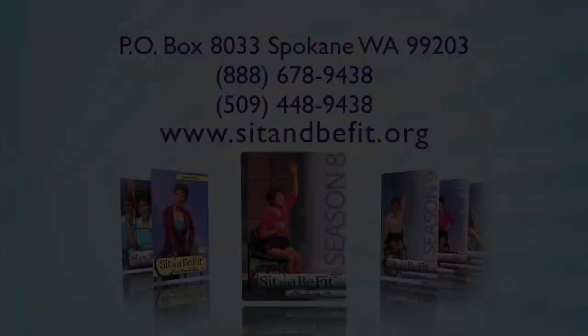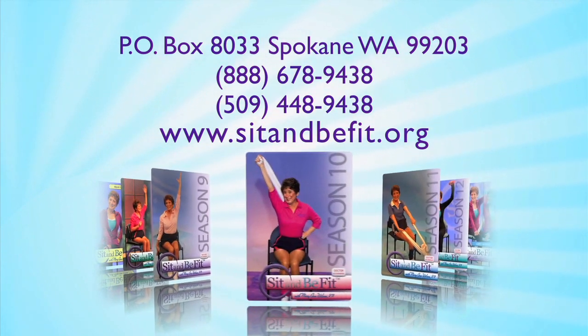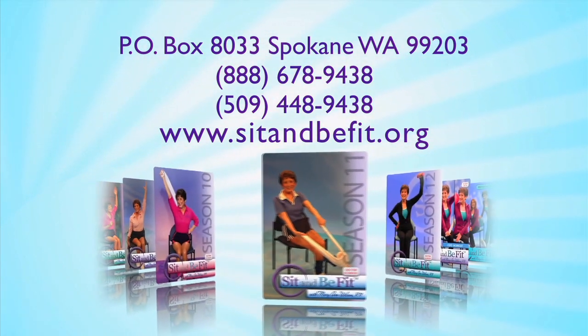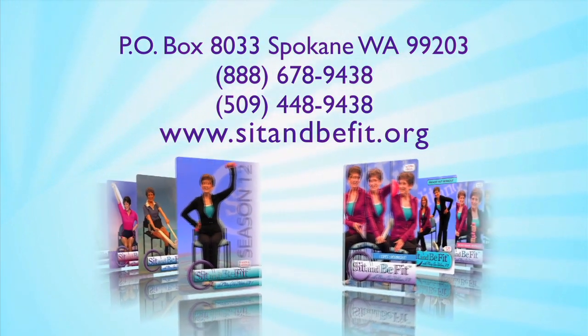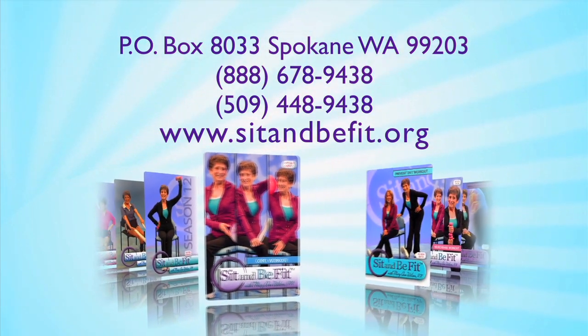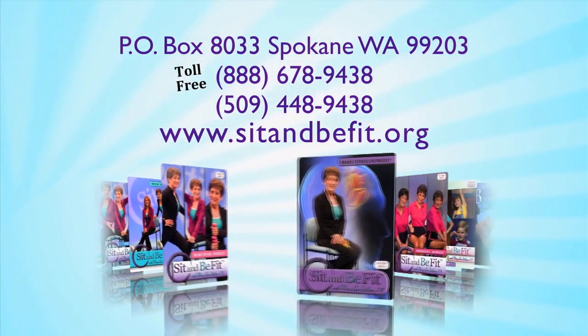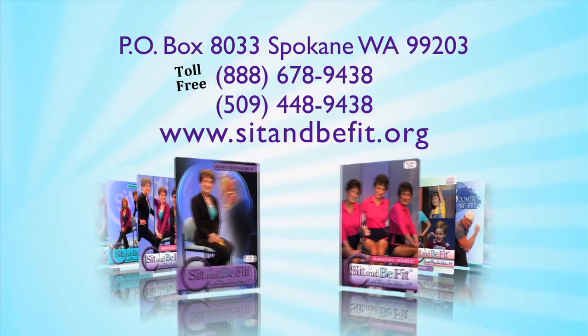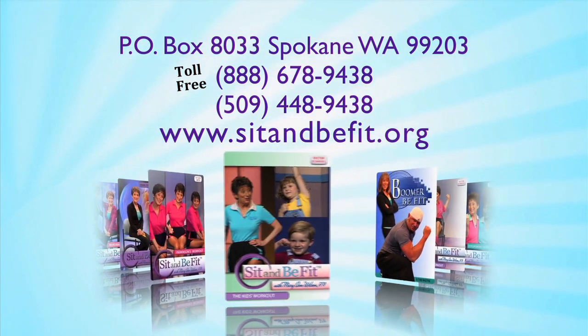Now I'm going to put my shoes back on and get my large ball. Keep your shoes off if you feel comfortable doing that. For information on DVDs or for a complimentary copy of the Sit and Be Fit newsletter, write Sit and Be Fit, PO Box 8033, Spokane, WA 99203. Or call toll free at 1-888-678-9438. Or visit us on our website at sitandbefit.org. We're also on Facebook and YouTube — just search Sit and Be Fit.